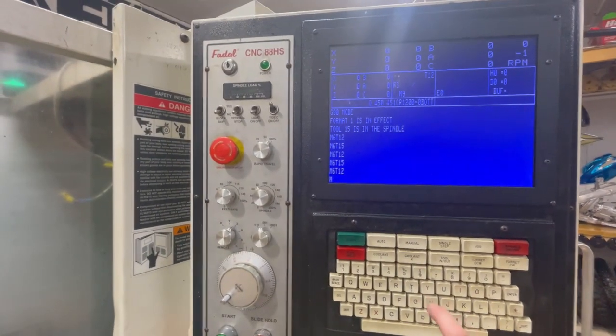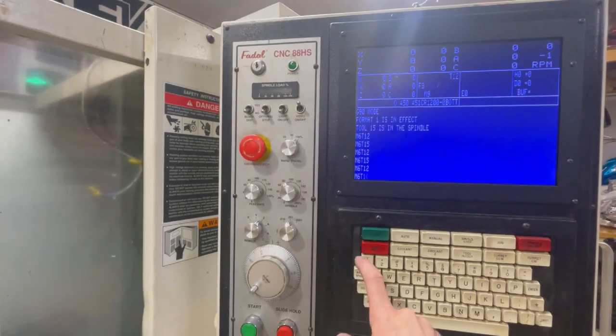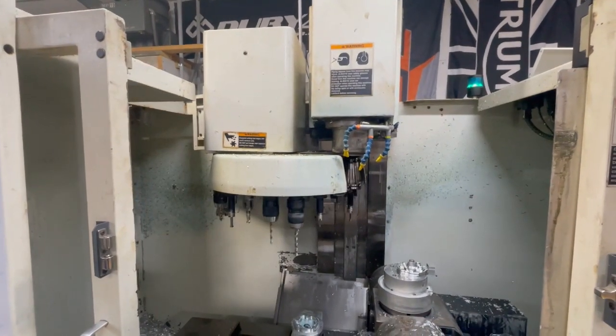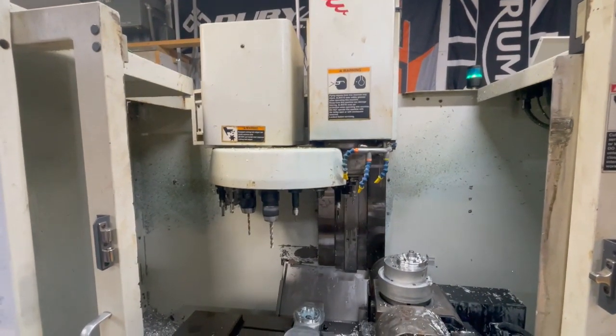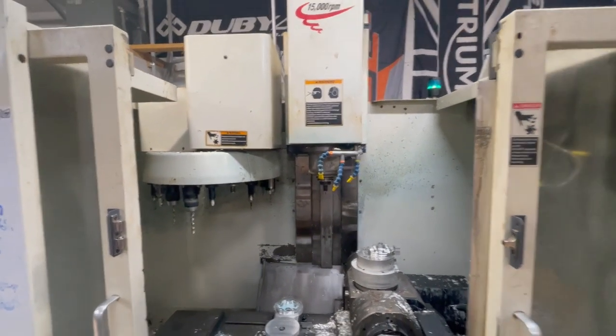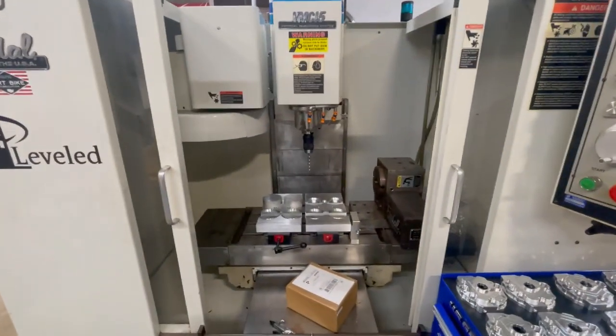The repair seems to have worked really well. Let's do a tool change - should move quickly and quietly. Just like that. Okay, on to the next thing.